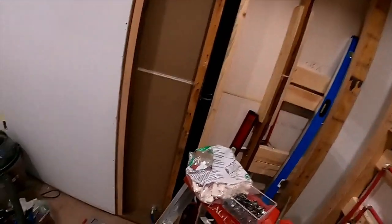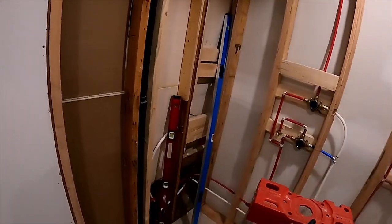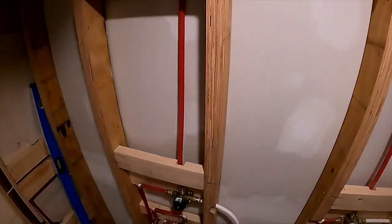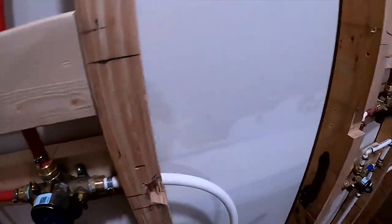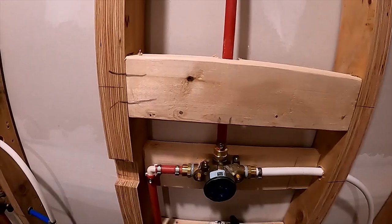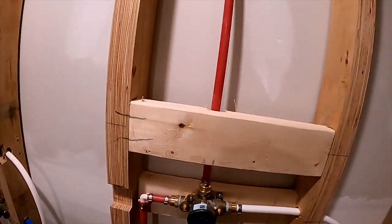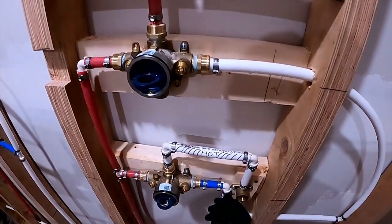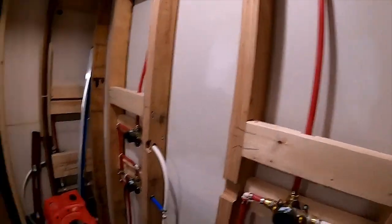Now we're going to check every single clamp — literally every clamp. Starting at the top: that's good, those are done. Left side — we've already checked down here but we're going to check it again. Done, done, done, done. Cold side on the left is done. Touch every clamp. Left side is done — almost missed that one. Right side, those are done. That was supposed to be hot. I'm not going to change it. All my clamps are checked and as far as I can tell, all my clamps are good.